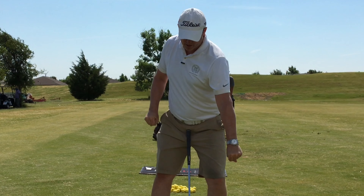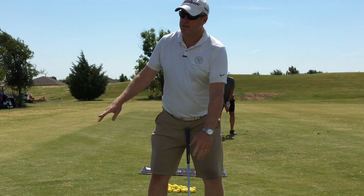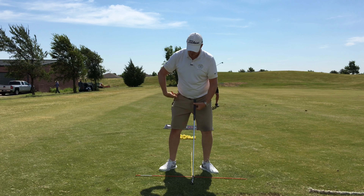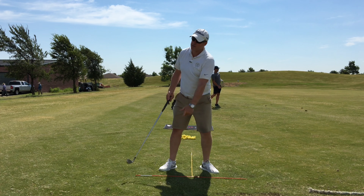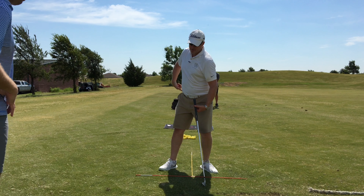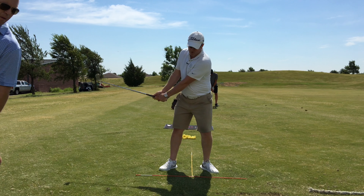It's like your knees are working like pistons. Your knees are changing flex incrementally through the backswing. That's going to allow the right pocket to move back behind you, which is going to move your hips forward a little bit by the time you get to the top of the swing.